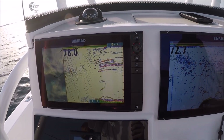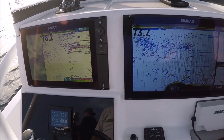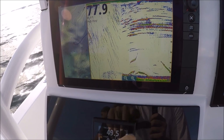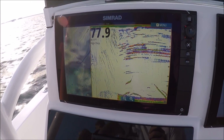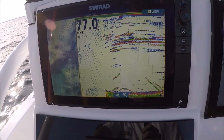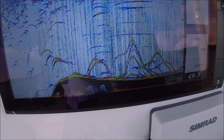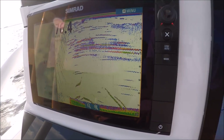We are out here checking out some AMR transducers, comparing a few. This is an inexpensive P66 transducer — less than $100, 50-200 kilohertz — and we are setting it to high CHIRP to see what she does, marking some stuff. Over to the right is an actual dedicated CHIRP transducer. The results are pretty obvious.